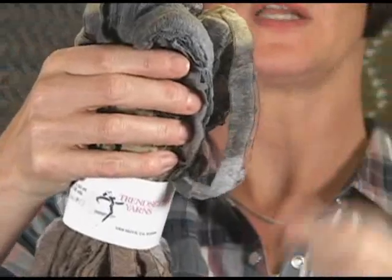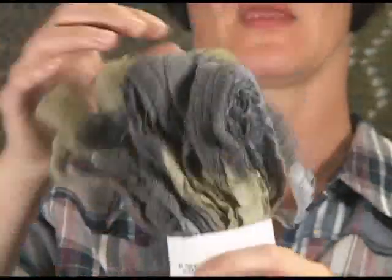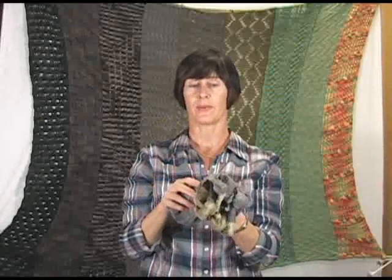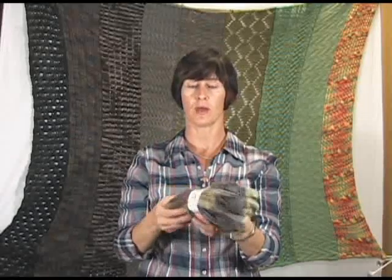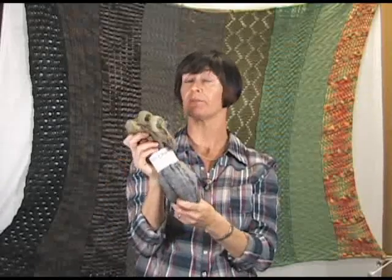Jeannie did an instructional video to show how best to knit with this. We also wanted to remind you that hand winding this yarn is better — we've tried it at the store on a winder and it can be a little tricky because it tends to wrap around itself. So in order for it to lay flat you may just want to hand wind it.